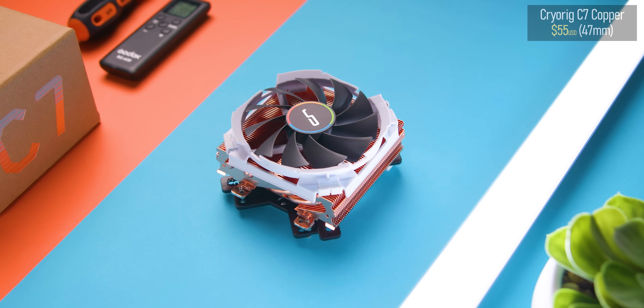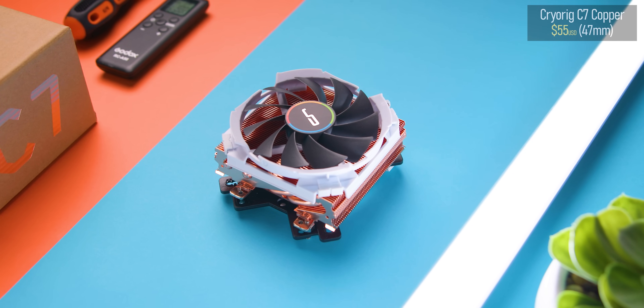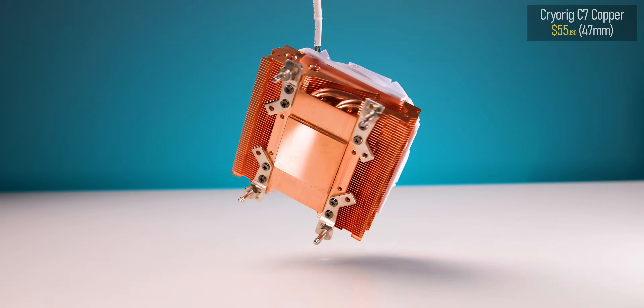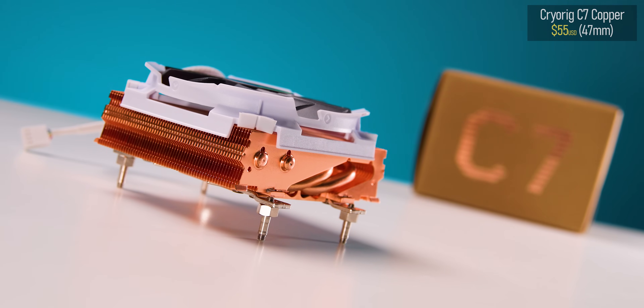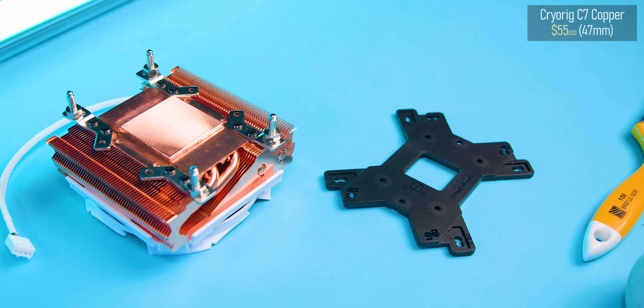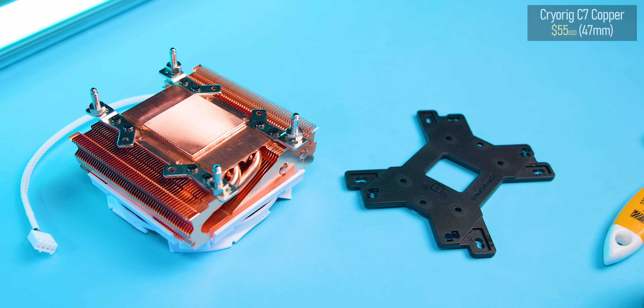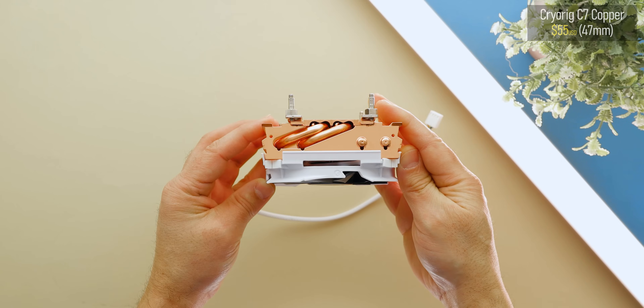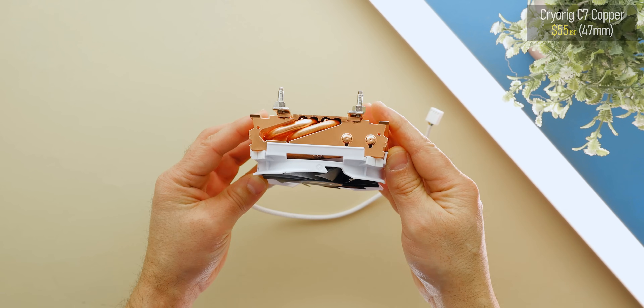You get what you pay for with the C7, since it is just a thing of beauty. Everything from its fin array to base and mounting kit is pretty much engineered to perfection. The only thing I'm not too crazy about is the non-standard fan mounting, so you can't swap it out with something else.